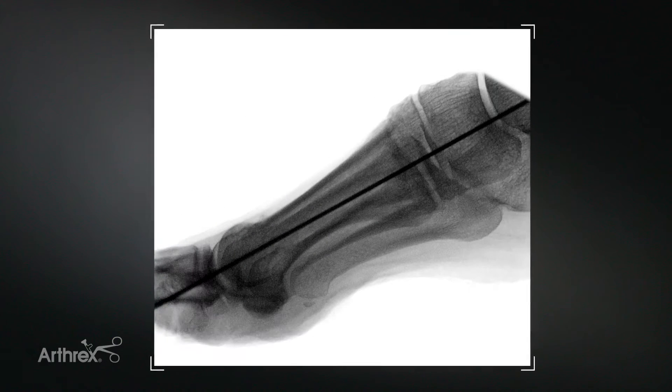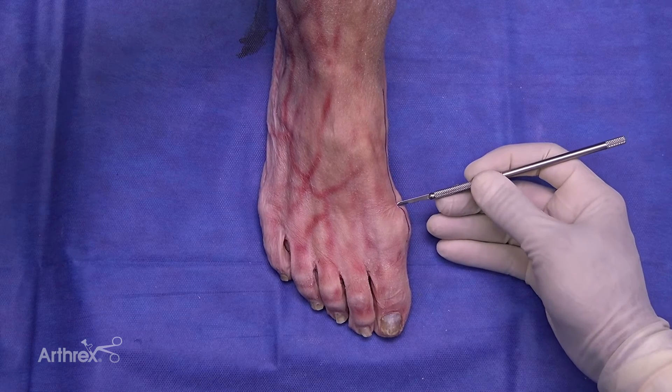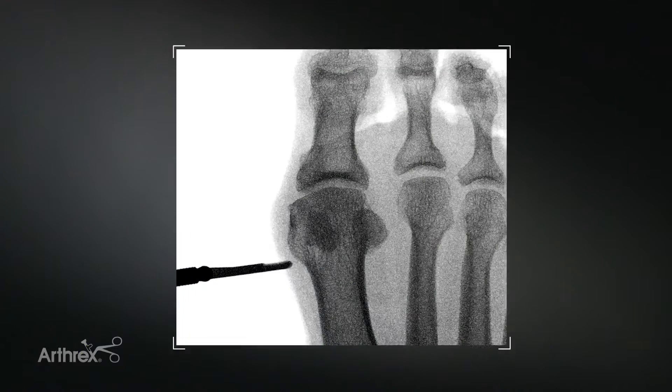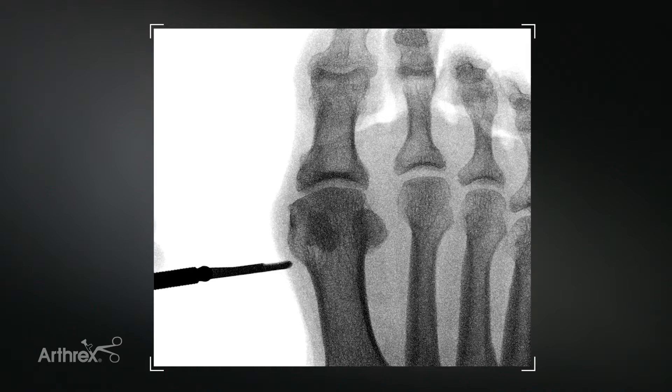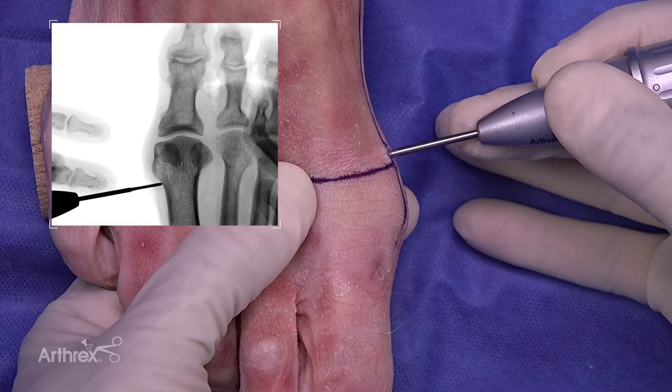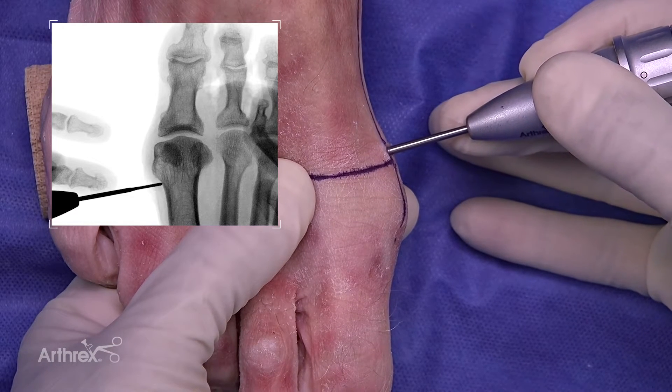It is important to get a good lateral x-ray so you can draw a midline of the long axis of the first metatarsal. You'll make the incision with your beaver blade that's provided in the set — it's a stab incision. I tend to make it approximately two centimeters from the MTP joint. To complete the osteotomy, I find my point and then I carry out the cut.